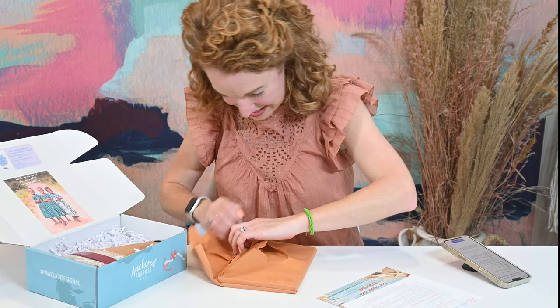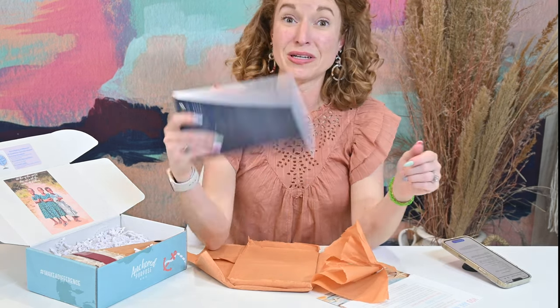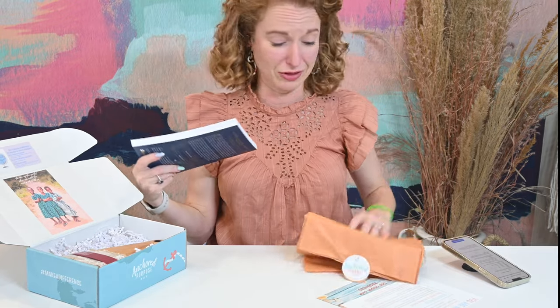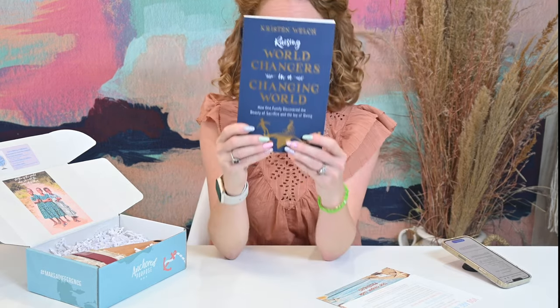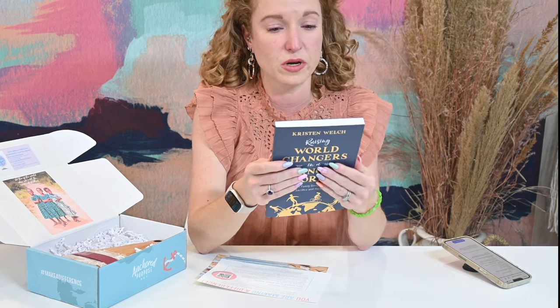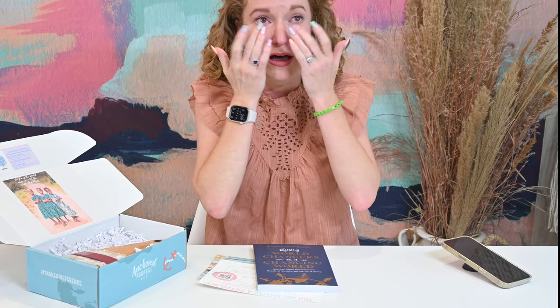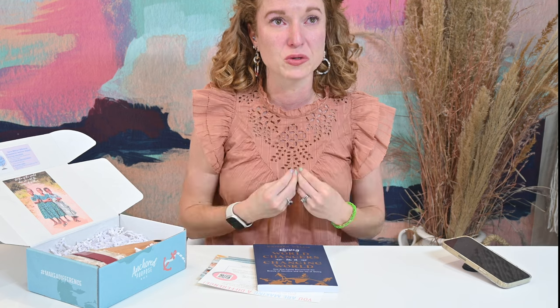So what is this? 'Raising World Changers in a Changing World.' How many times have y'all seen me cry on this channel? It doesn't happen. This is one of those books I want to read — one I have a really big conviction for my girls to see. Y'all know my job. We are blessed to have a lot of truly extraordinary things pass through our home and we live a very blessed life.